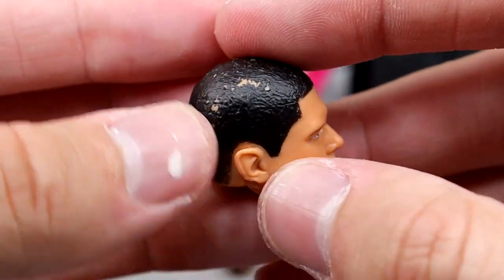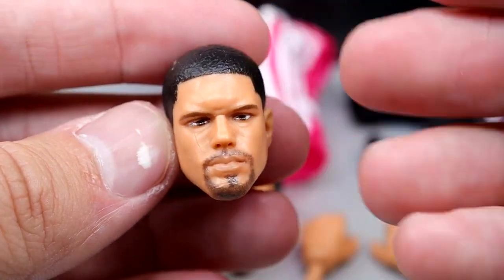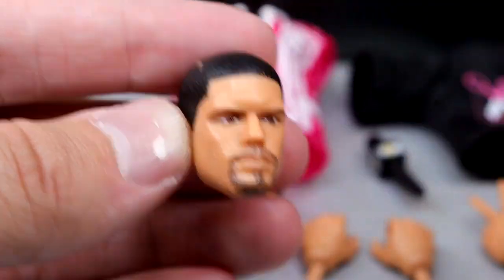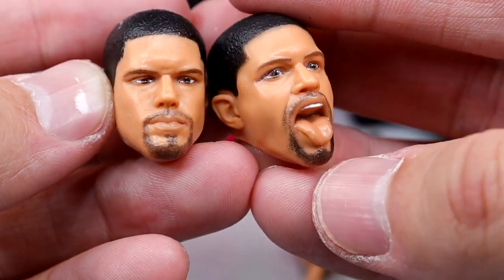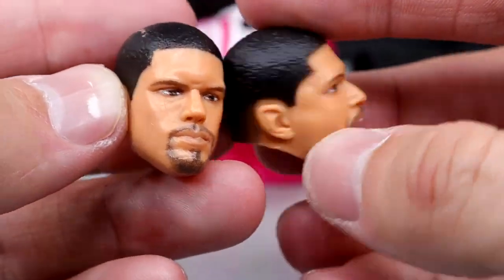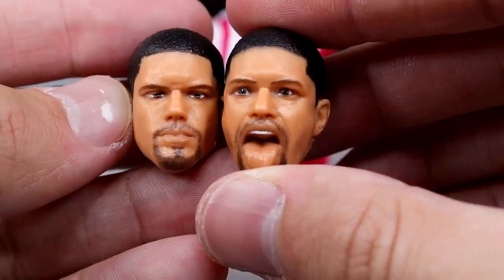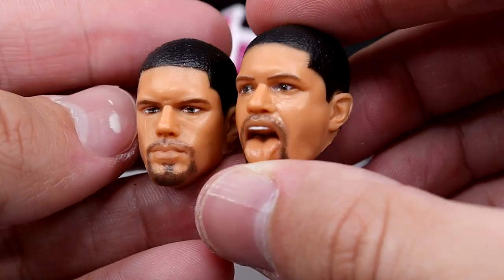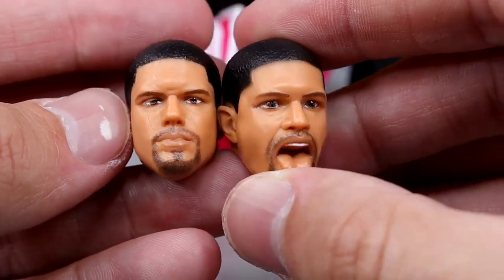For the Anthony head sculpts, I do have a bit of paint chipping on my head sculpt, which is unfortunate. He's kind of pissed off, which I like, but I think the 'Acclaimed Has Arrived' head sculpt is much better — with the tongue out it looks much better to me. The likeness is better and I don't have any of that discoloration or paint chip. I like the tongue out head sculpt better than the pissed off head sculpt, but it is cool to have the option.